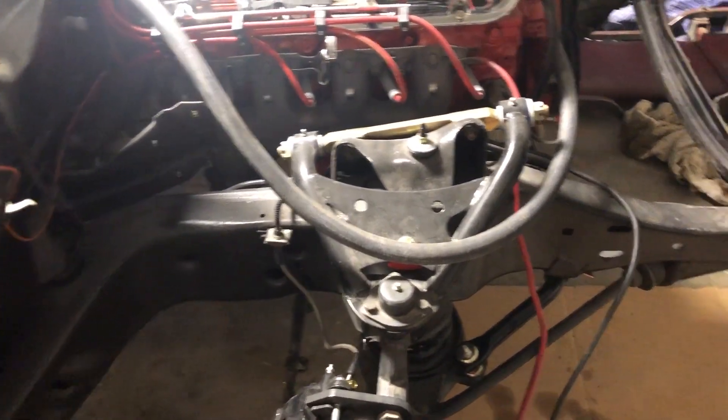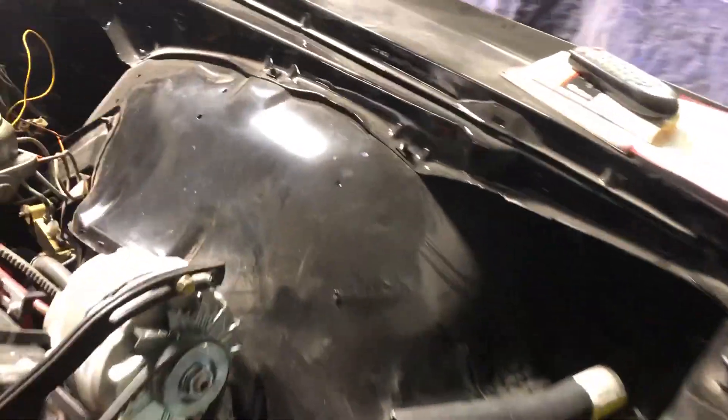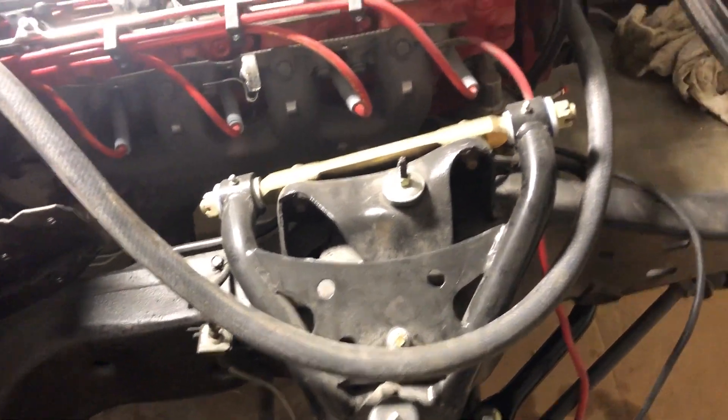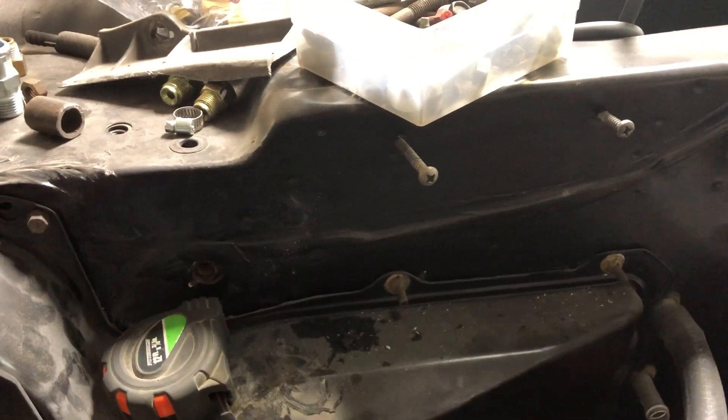The guys have painted the inner fender well here. This piece right here is the inner fender well — as you can see there's a radiator hose that comes down underneath here. On the passenger side, your battery tray sits right here and that battery exploded and ate all this out, so that's why we had to get a new fender well for this side. Over here is where the air conditioning suitcase will go.